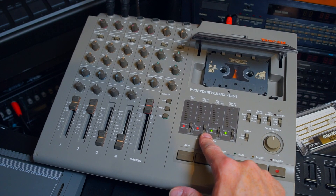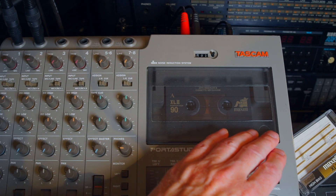Let's enable the first two tracks and record the drum machine in stereo. Just a short 8-bar loop.